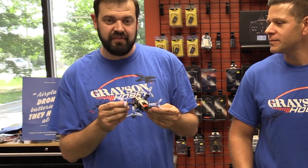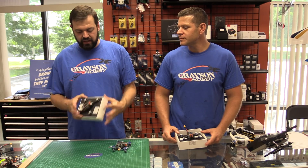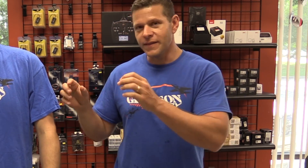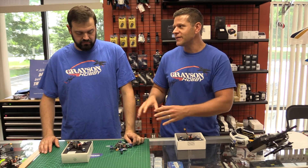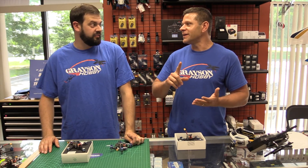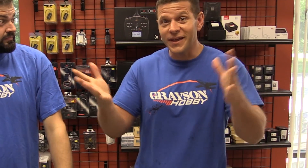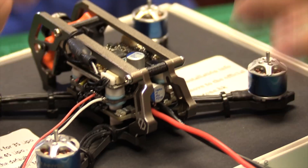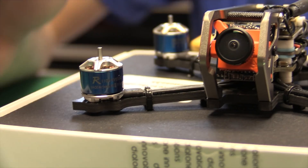So we have the 2.5 inch X frame and they also make a 2.5 inch plus frame. If you keep score, they have an R90, which is about a 2 inch frame. They have an M2, which is a 2 inch frame. Now they have the new M2 and a half, and they have a 3 and a 5. That's as of right today. So yeah, they've got a lot of stuff going on. Today we're going to go over the components, the flight controller, motors, all that good stuff.